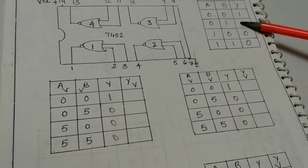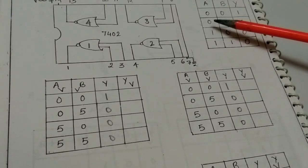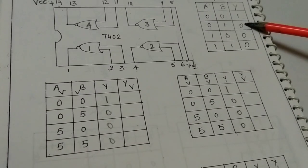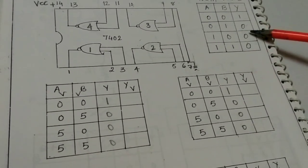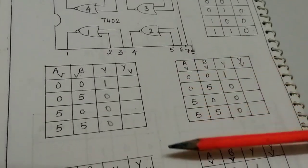Now see the truth table here. When inputs are 0,0 the output is 1. When inputs are 0,1 the output is 0. When inputs are 1,0 the output is 0. And when inputs are 1,1 the output is 0. This is your truth table.